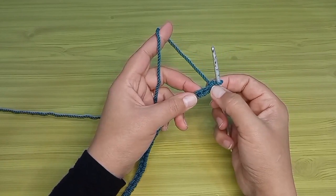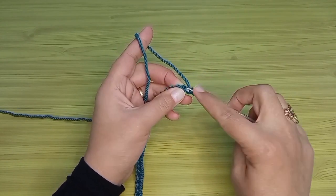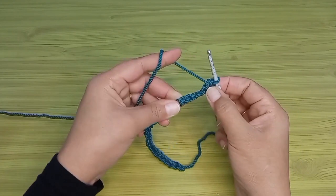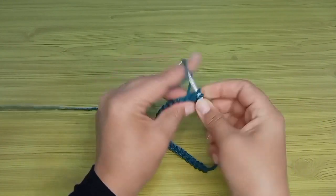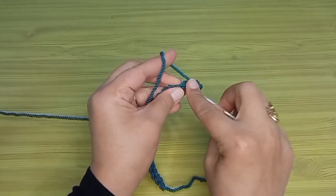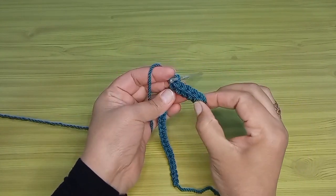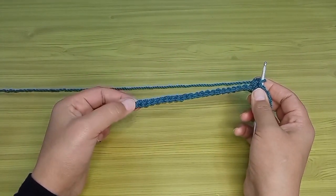بفوت السلسلة الأخيرة اللي هي الارتفاع وبرجع على السلسلة اللي قبلها. غرزة الحشو بشتغلها إزاي؟ معي لفة على الإبرة، بدخل في الحلقة في ظهر السلسلة من ورا وبسحب الخيط، بقى معي لفتين على الإبرة، بسحب وبطلع من اللفتين - دي غرزة الحشو عشان الناس اللي لسه مبتدئة. بكرر على كل السلاسل لحد ما أوصل لآخر السلسلة.